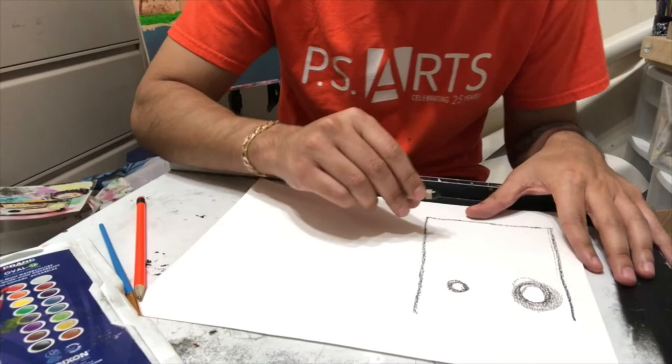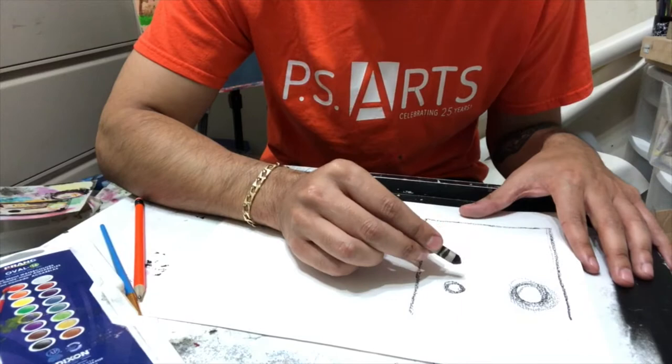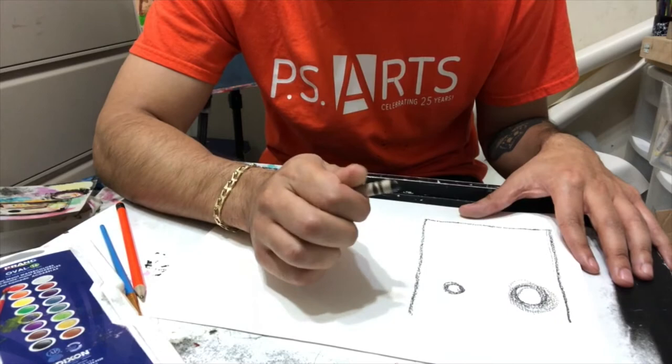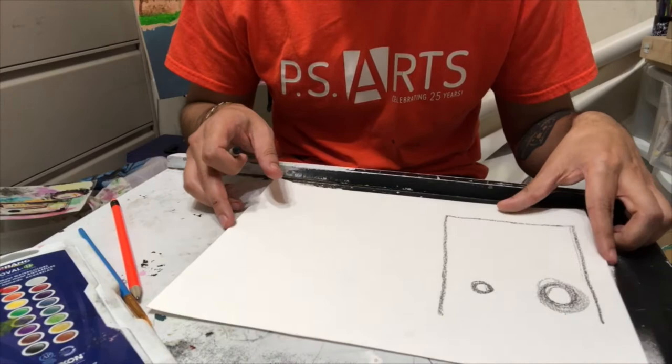Jean-Michel's drawing style was abstract, not realistic. If you don't want to go straight with a crayon because you can't erase it, you can start off with a pencil and trace over it with a crayon. If you make a mistake, don't worry about it — it'll just make your artwork a little more interesting.